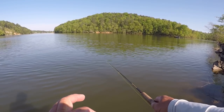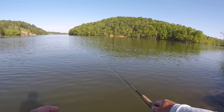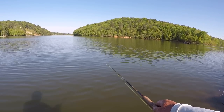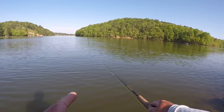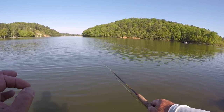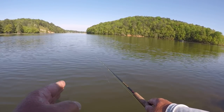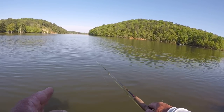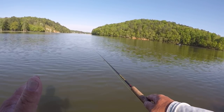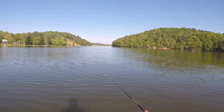The lighter jig that you can fish with, when you're fishing this way in five and six feet of water, the more fish and more crappie you're going to catch. Let that be written in the book of crappie.